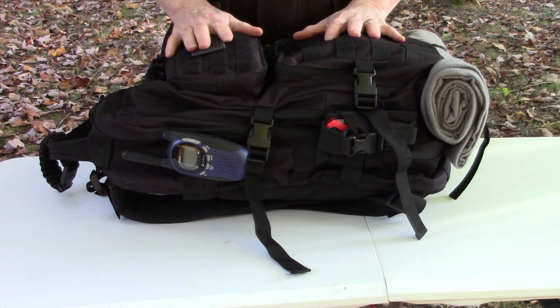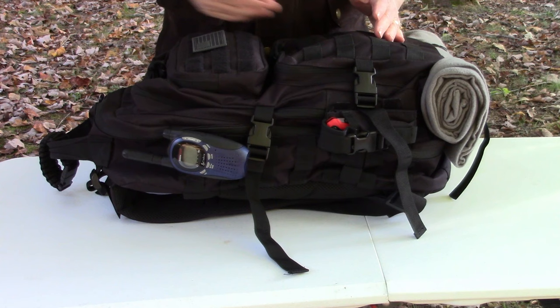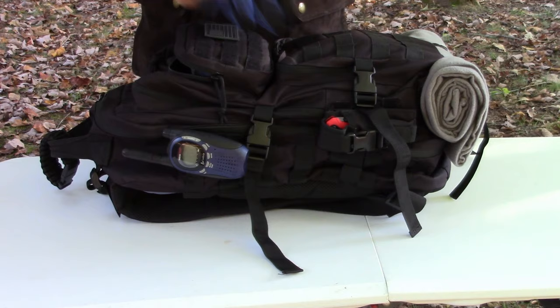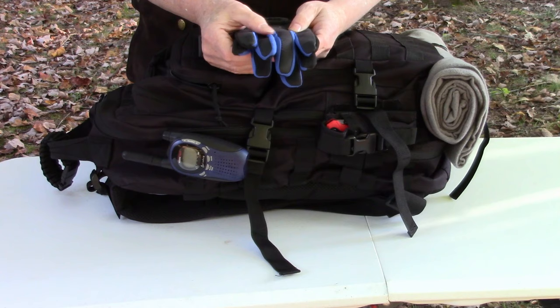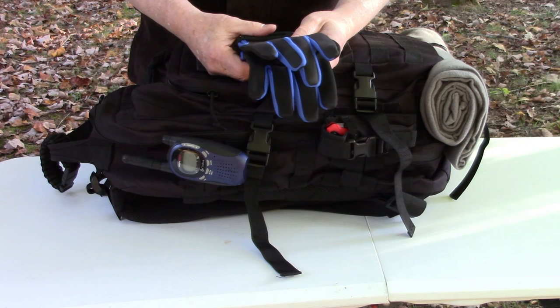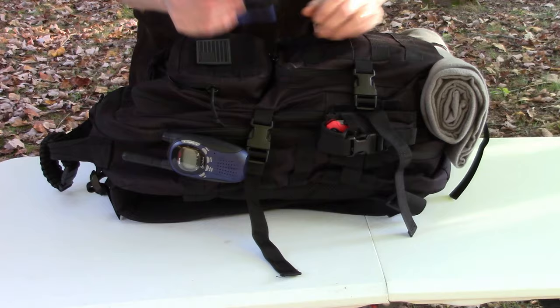In the top pouch I've got several things I'll need immediately when I start my journey home. First, a pair of Cobalt gloves from Lowe's - fairly inexpensive and sturdy work gloves to protect my hands. Lowe's also sells mechanics gloves which are really good but can be pricey. Look for sales around Christmas - I once got mechanics gloves for $10 in a sale bin. These Cobalt gloves are really sturdy and work really well.